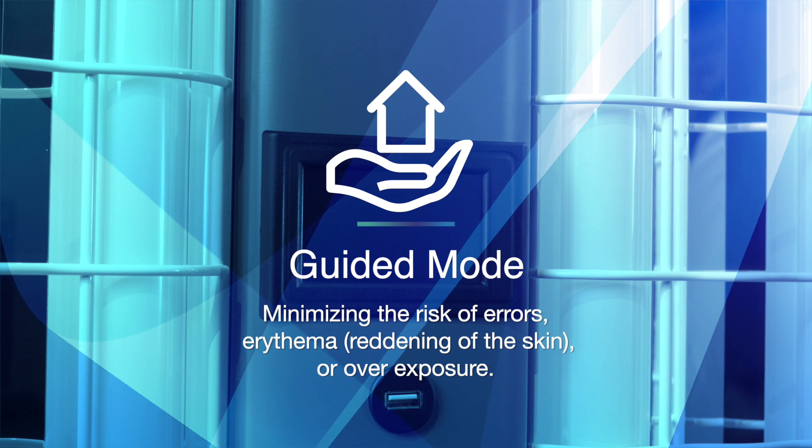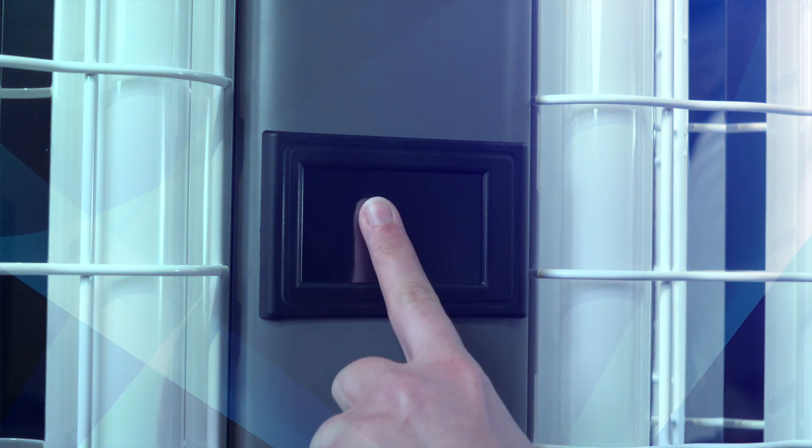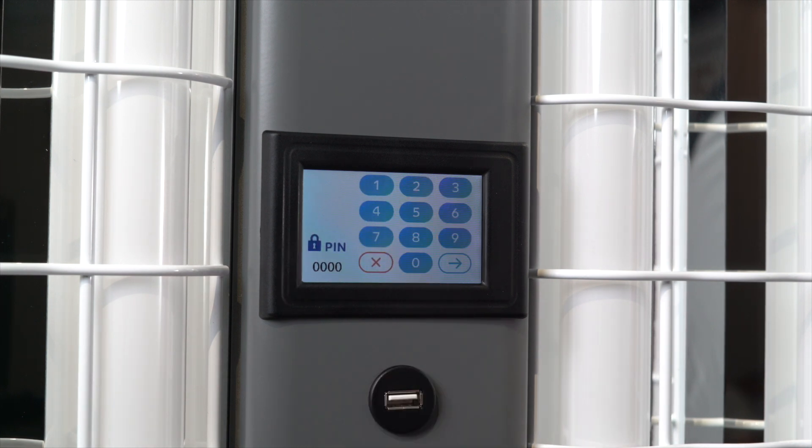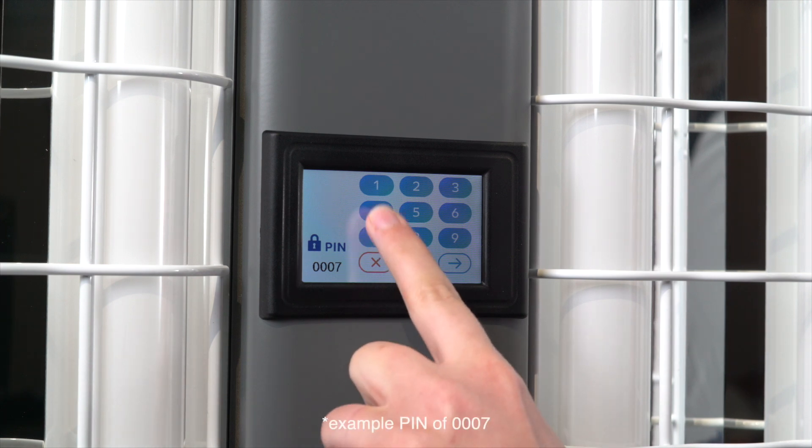To begin, touch the screen to awaken the unit. The Davlin logo will appear — tap it. A numeric keypad will then appear. Enter your unlocking PIN code followed by the arrow key.